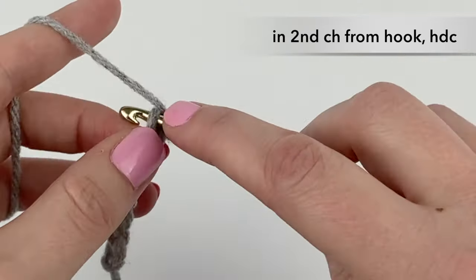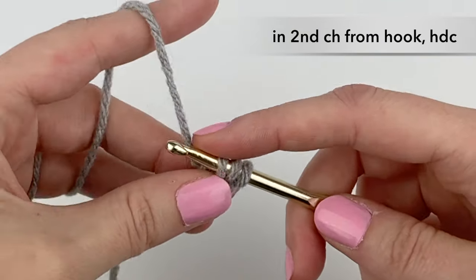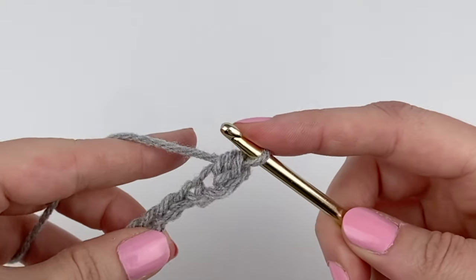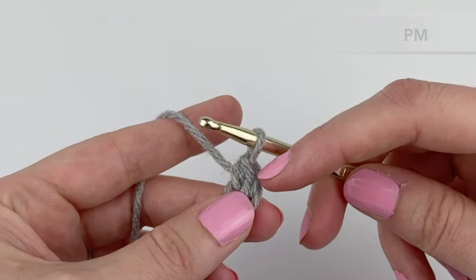Yarn over, insert our hook into the chain, pull through — we have three loops on our hook — and yarn over and pull our yarn through all three loops. Now we're going to take our stitch marker and place it in that first stitch.